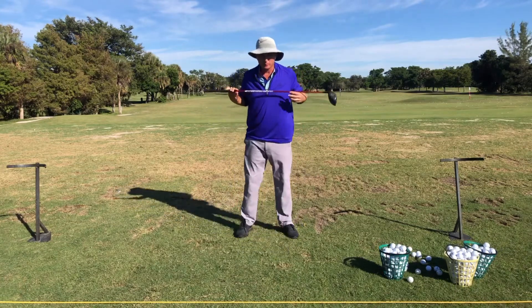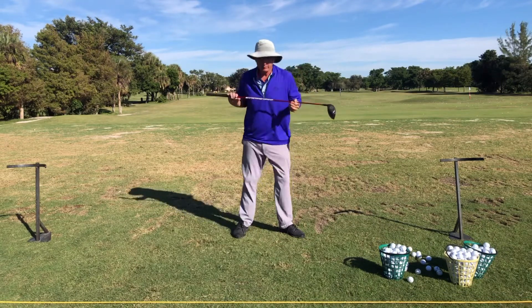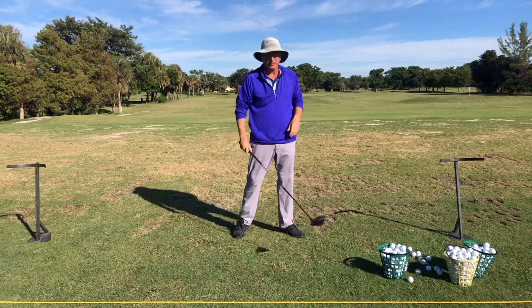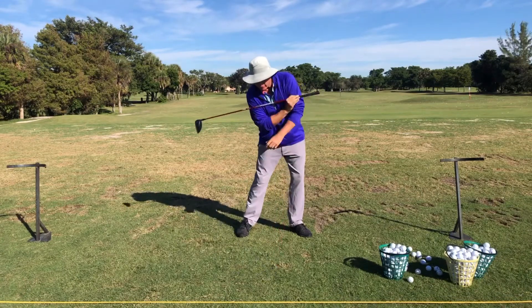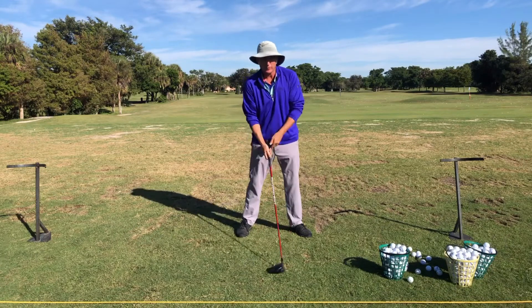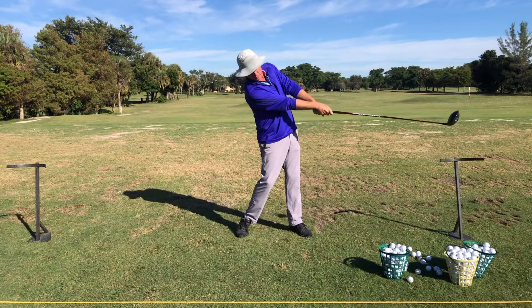Then just work on extending the body. Most people when they swing are trying to turn their hips and their body, so their head goes into almost a 'keep your head down' position because they've been told to keep their head down. So that's number two. Number one: hands forward, tilt the shoulders — path is more in to out.